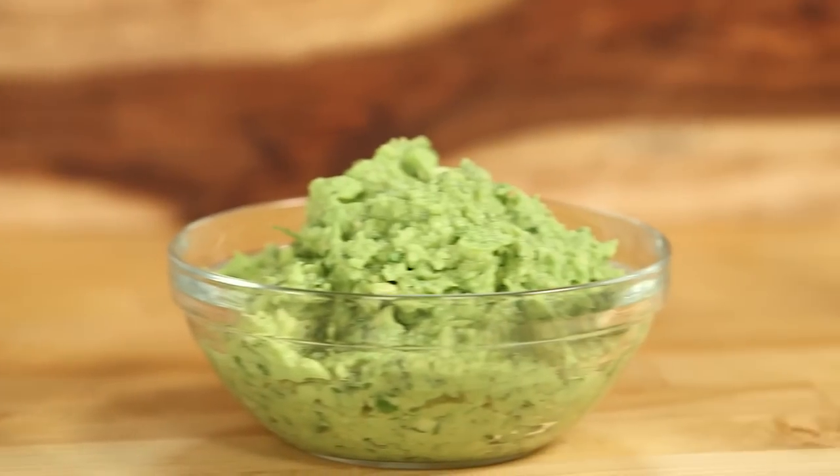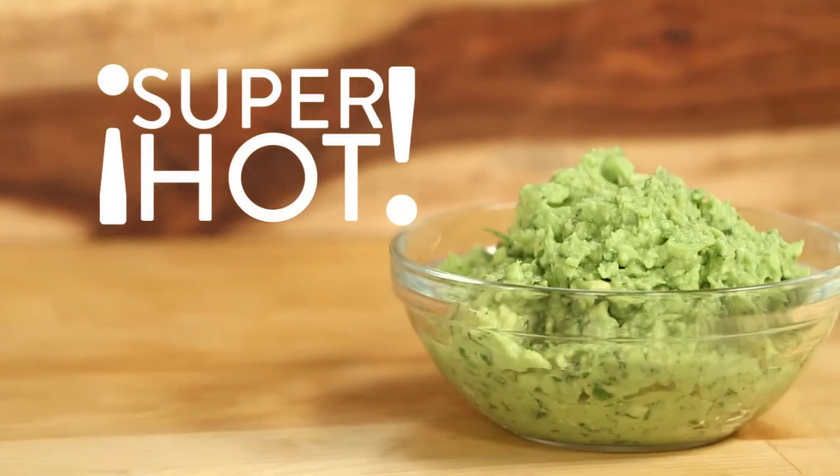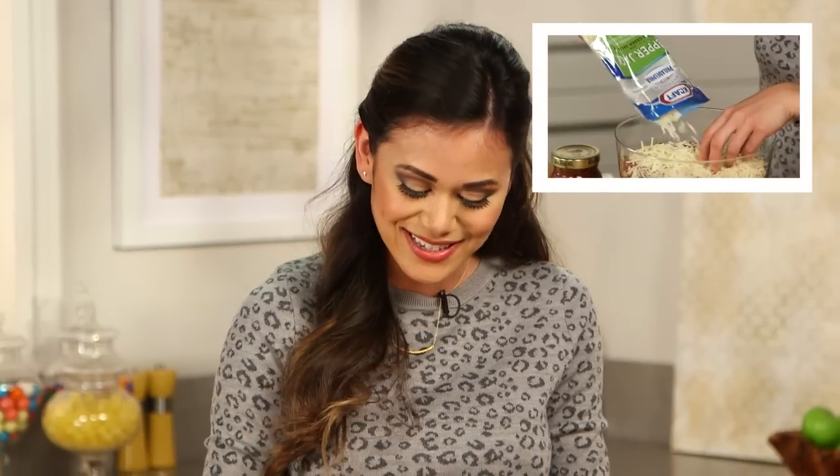Mmm. Oh man, I love this stuff. I like spice like I like my men — super hot! If you liked this video, you will love my Mui Caliente 7 Alarm Layer Dip. Be sure to check it out. I'm Brandi and I'll see you next time. Bye!